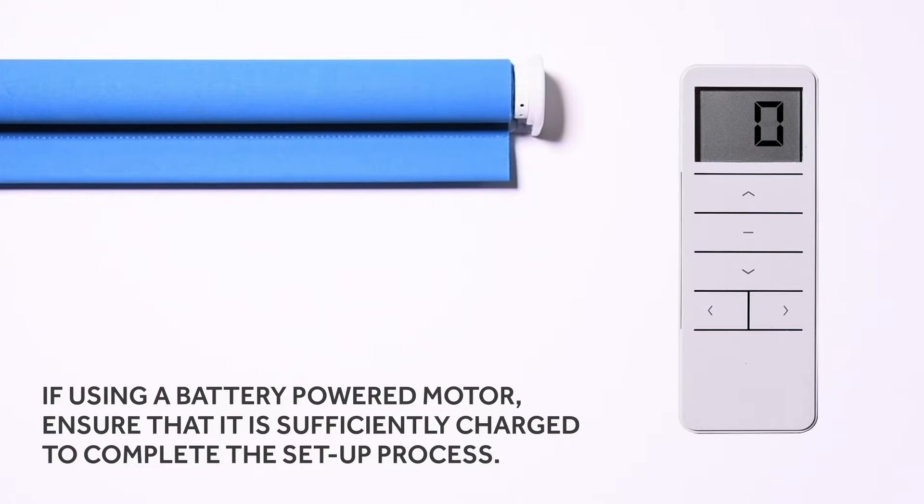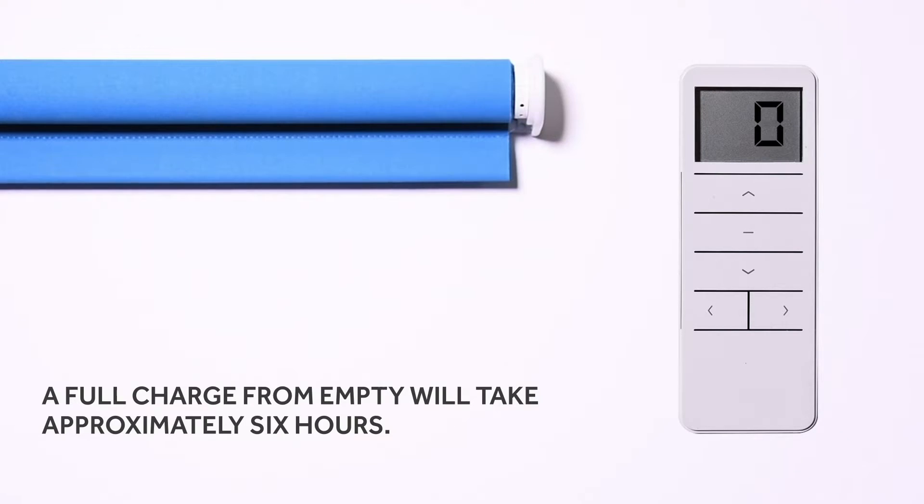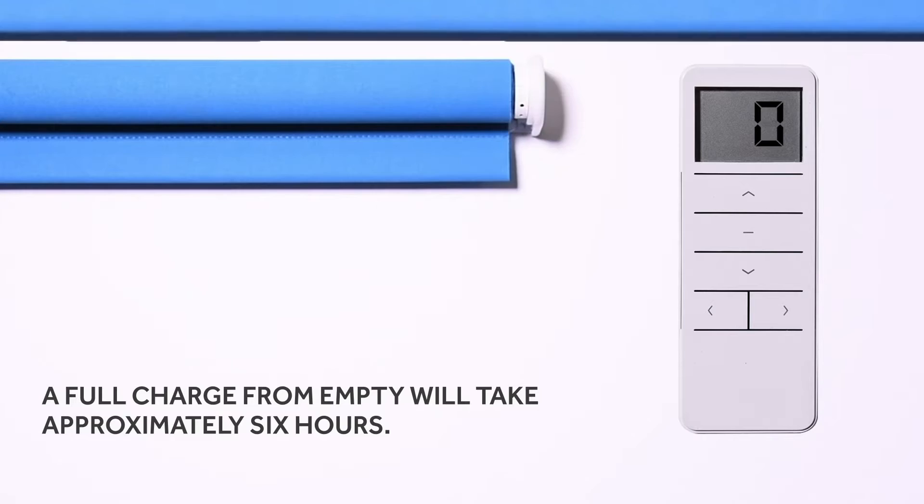If using a battery-powered motor, ensure that it is sufficiently charged to complete the setup process. A full charge from empty will take approximately six hours.